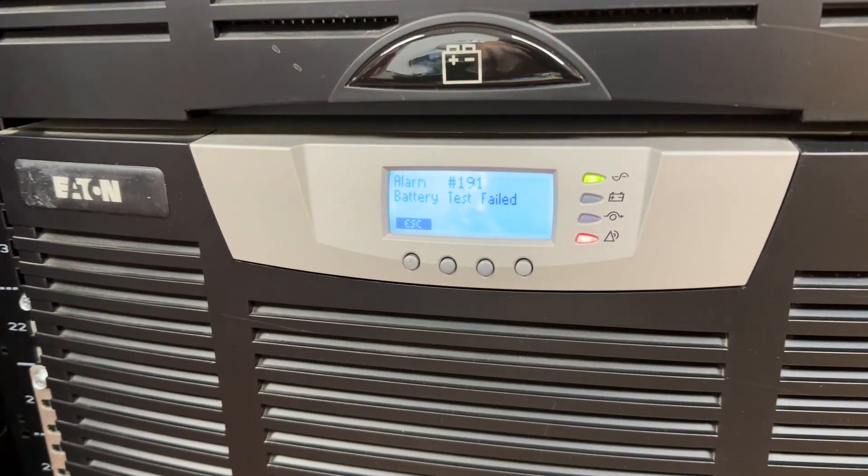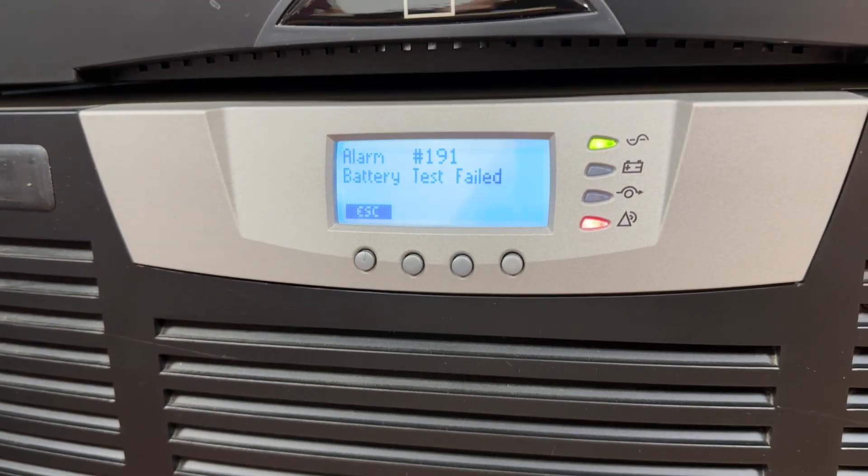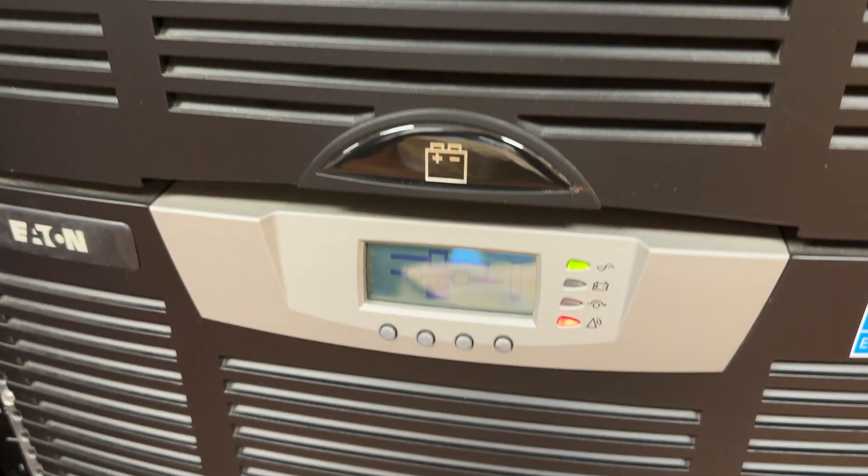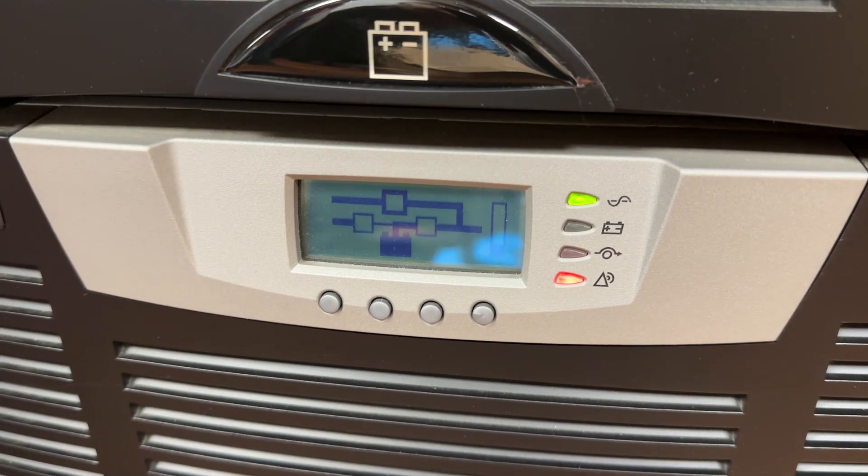While checking on the batteries and doing routine health updates, Kevin noticed that they were both actually throwing a little red warning, which we'll show you. While the batteries aren't in a failed condition yet and will still work in the event of a power loss, at least one of them in each unit is starting to throw errors and failing the health checks, which means it's time to replace them.